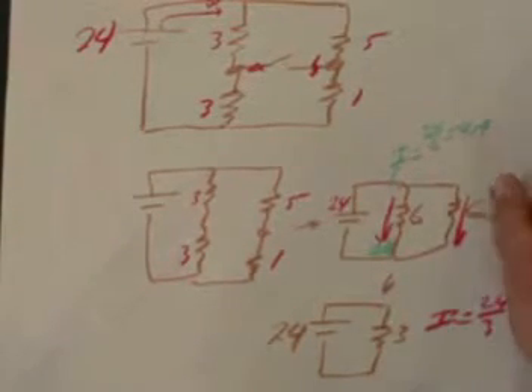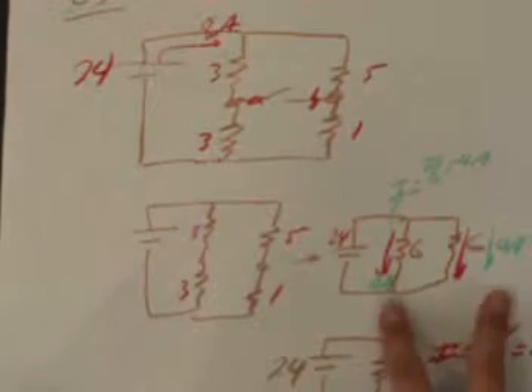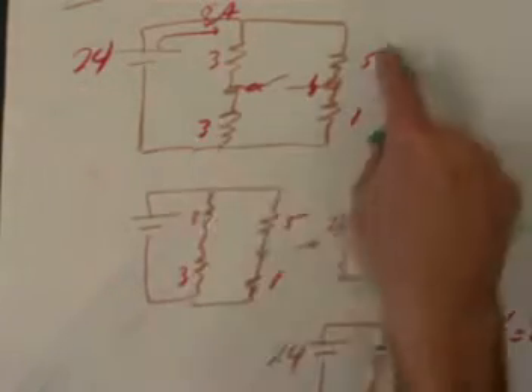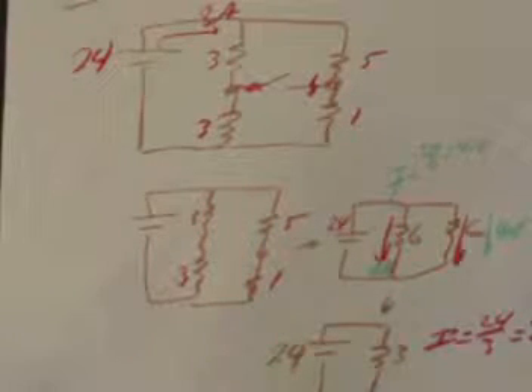The current down the branch shown by the red arrow is 4 amps. Since the other branch is also a 6-ohm equivalent, the same analysis applies — we get 4 amps going down that branch too. So when the switch is open, the total 8 amps splits into 4 amps going down each of the two branches.